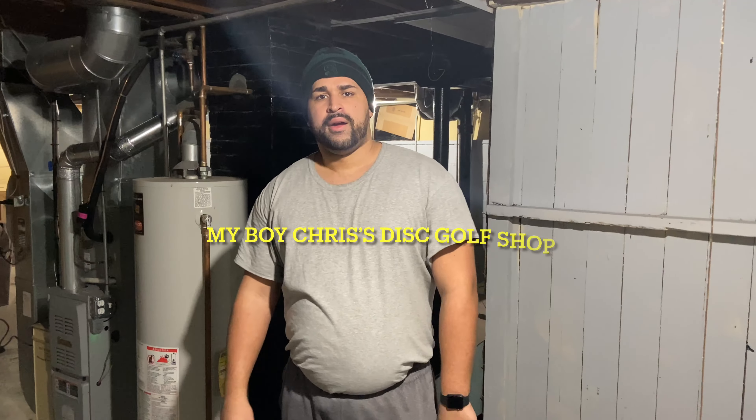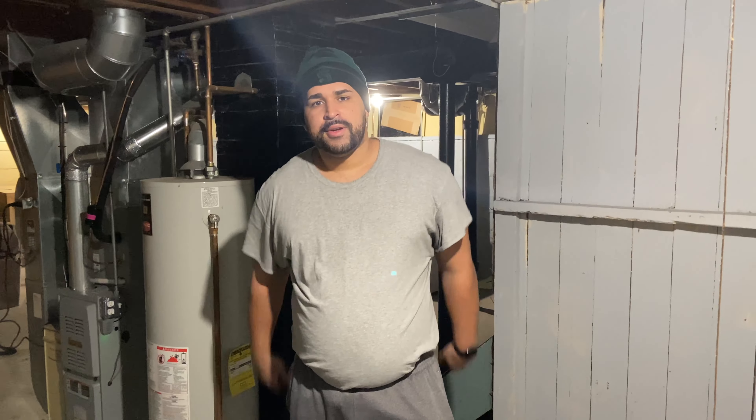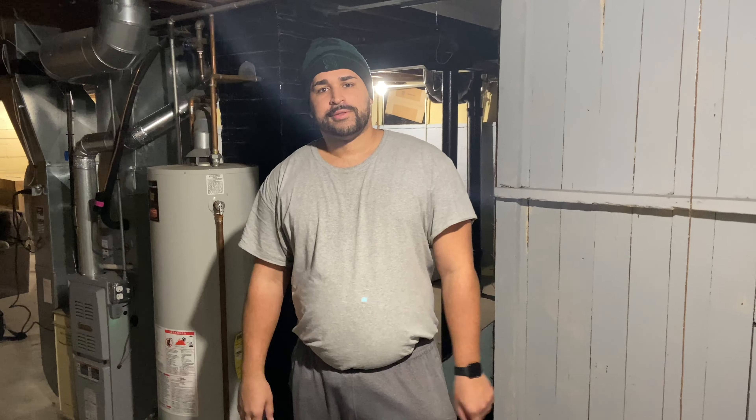That's it! Well, thanks for playing REVIEWS with a Review Guy. If you're interested in disc golf, go try it out — it's really cheap to start, maybe about 30 bucks. Get yourself a couple discs, head out to your local disc golf course, and have some fun. And of course we cannot forget about my boy Chris's disc golf shop located in Midland, Michigan in the Eastman Plaza — that is my sponsor.